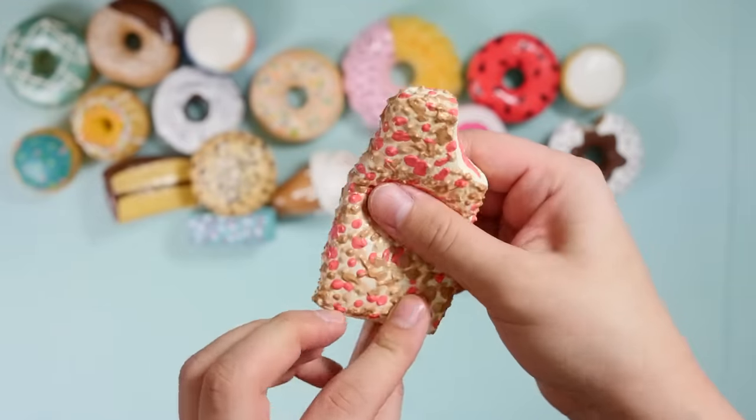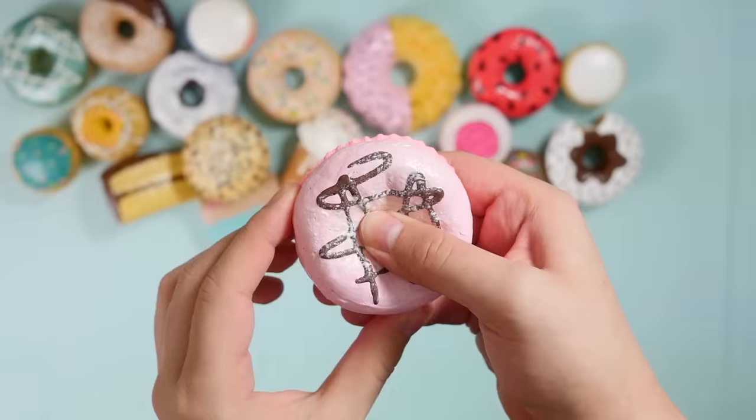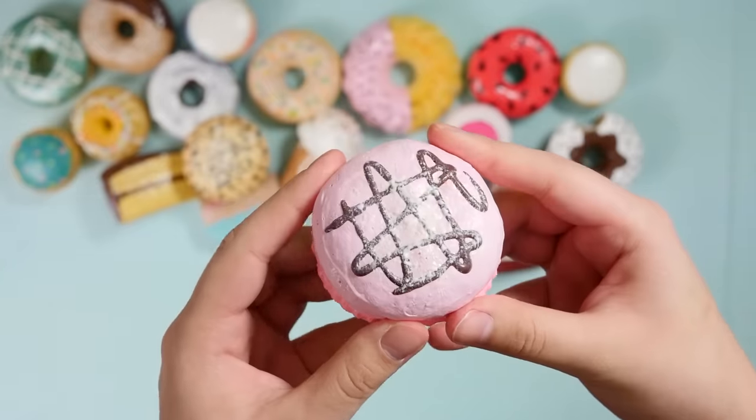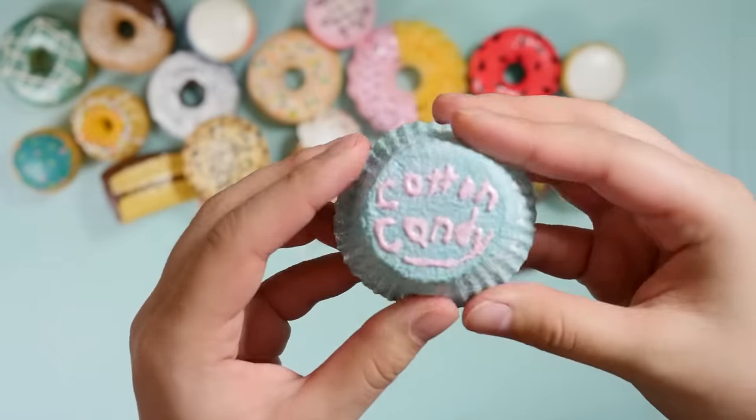This is one of those strawberry shortcake popsicles. Little macaron — kind of ugly, but I still like it for whatever reason. Cotton candy cupcake — I actually wrote 'cotton candy' on there. Why?